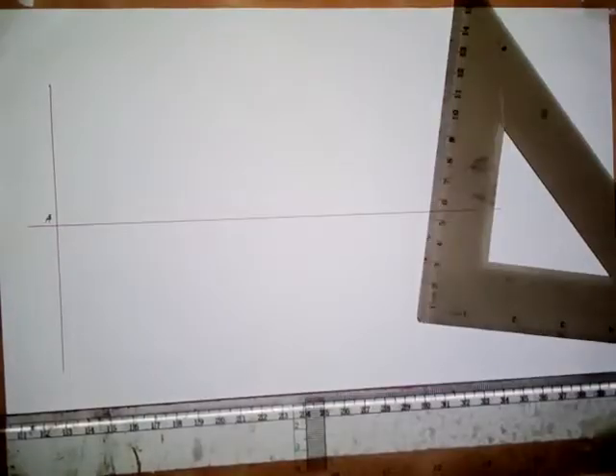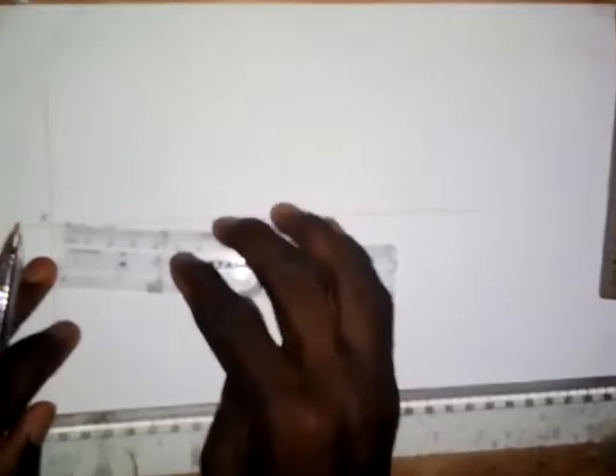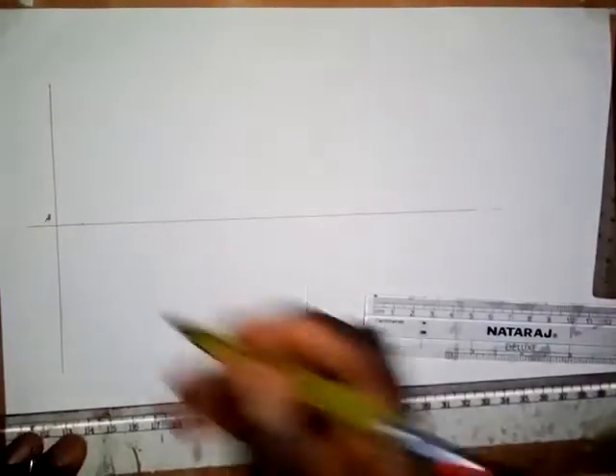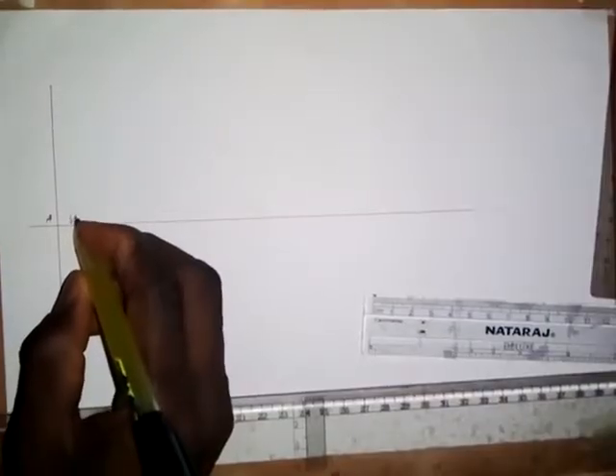We are told that the vertex is 12mm from the directrix. So take a measurement of 12mm from the directrix — this is 12mm from the directrix. This point here is the vertex, and I will call it V.